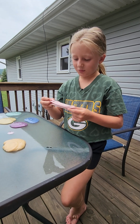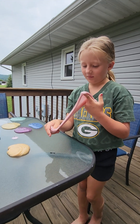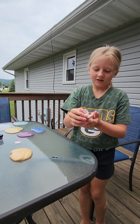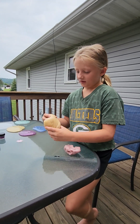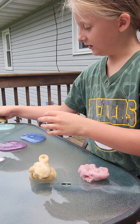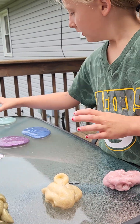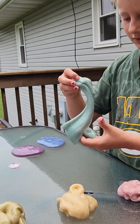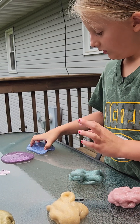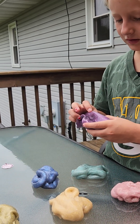Hi, my name is Riella and I was bored today, so I decided to grab my slime and add color to it. So this is red, this is orange, this is yellow, this is green, this is blue, and this is purple.